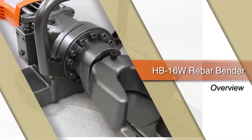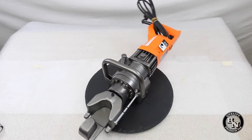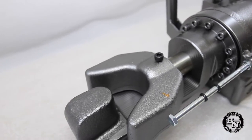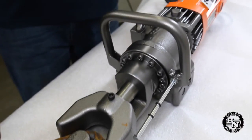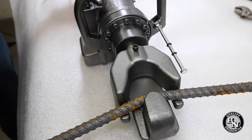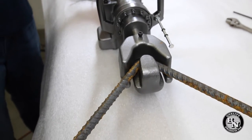This is the HB16W Rebar Bender by BN Products USA. This portable heavy-duty electric hydraulic rebar bender helps save valuable man hours by bending rebar up to five-eighths, number five, grade 60 from zero to 135 degrees in place at the job site.